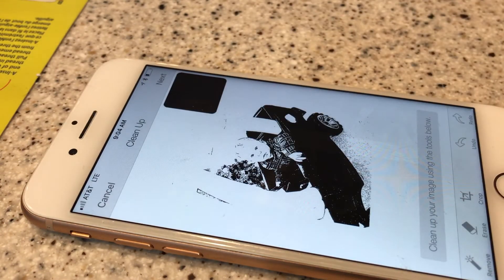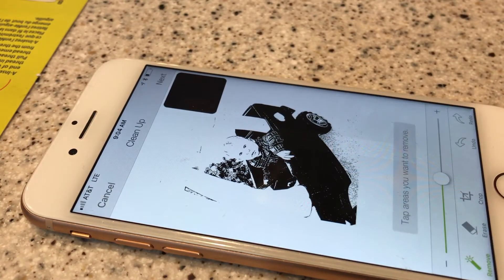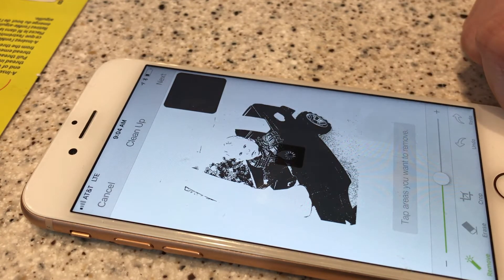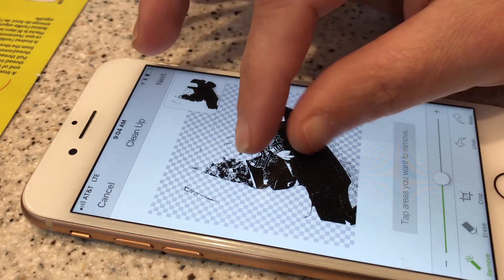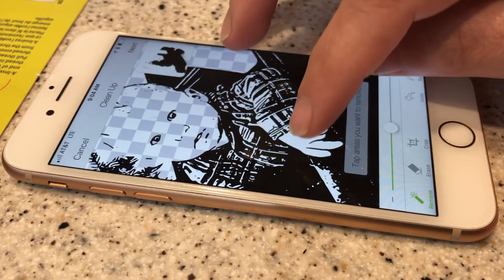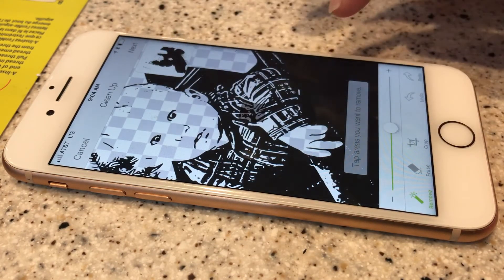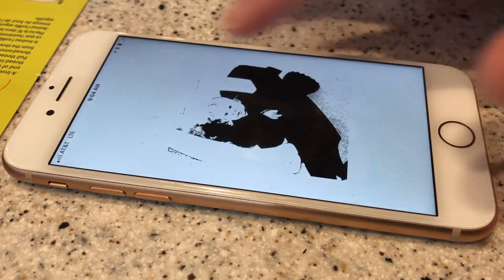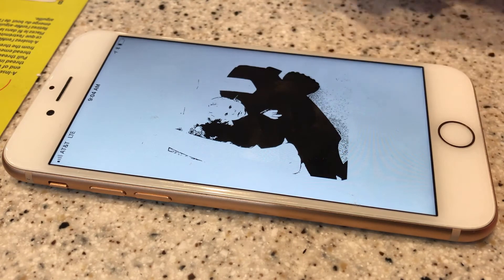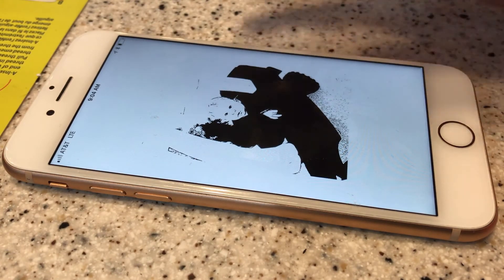To start, use the magic wand and start covering over the negative space or the white space. You have to zoom in and click on all the spots that are actually white. This can take a very long time, but you can go up to the corner and check how it looks and decide if you want to do more.